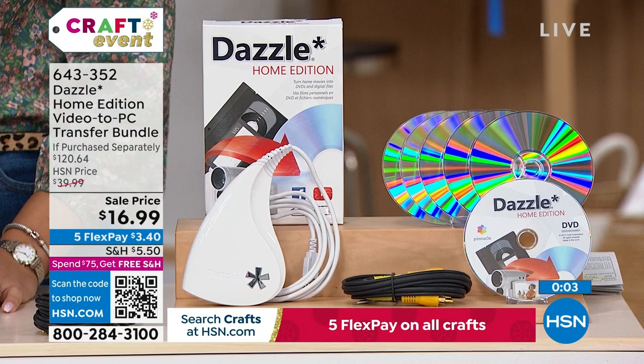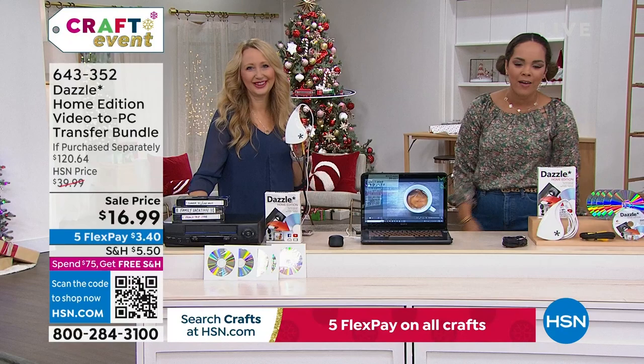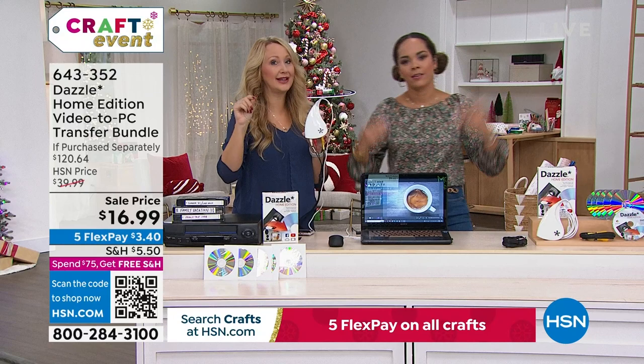You have until the end of January to return it if you don't use it, so get it now while it's at the sale price — sale prices don't last. And you have customer support every single day of the week from the Corel team to help you.